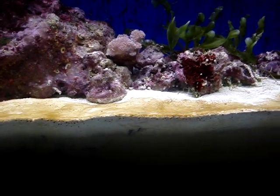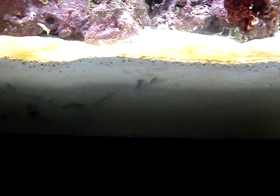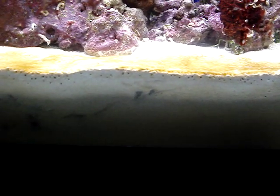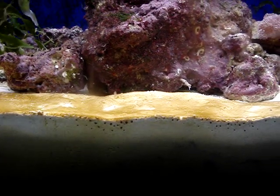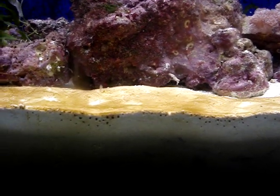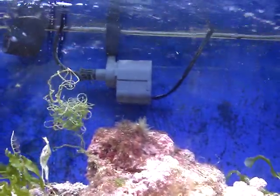A deep sand bed works in the way that below that one-inch surface is an area considered anaerobic, which contains low levels of oxygen. On this lower-oxygen level grows another type of bacteria that lives on nitrates — basically consuming the nitrates and releasing them back into the sand bed in the form of little gas pockets. In order for the sand bed to work effectively, there have to be critters within the sand bed that continuously stir the sand and release these little gas pockets up into the water column, reaching the surface and dissipating into the air.